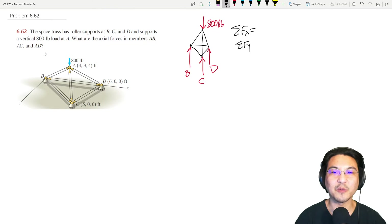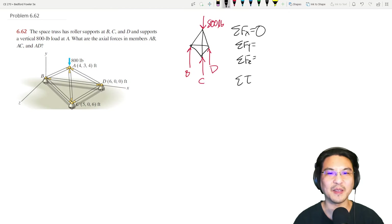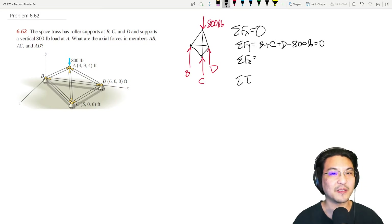We can sum forces in X, sum forces in Y, sum forces in Z, and sum torque about wherever we want. In the X direction we have nothing, so that's not useful. In the Y direction: B plus C plus D minus 800 pounds. In the Z direction nothing's happening, so that's also not useful.